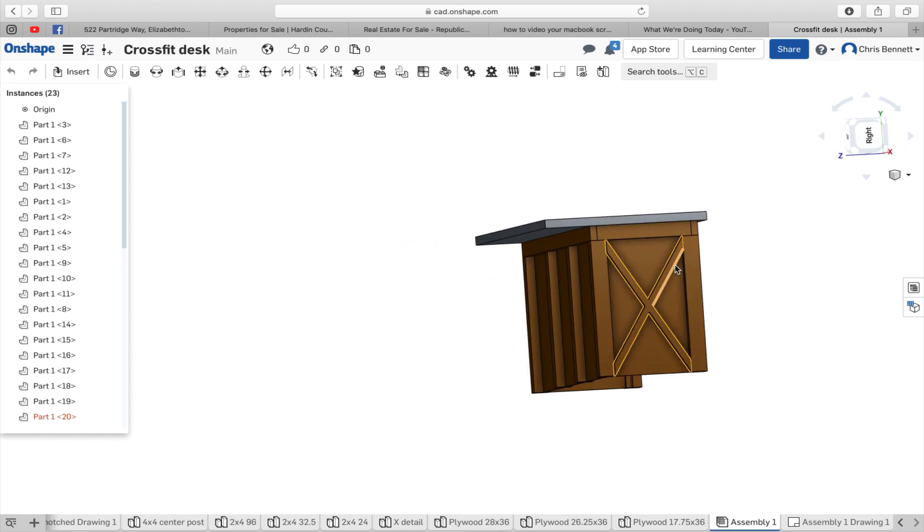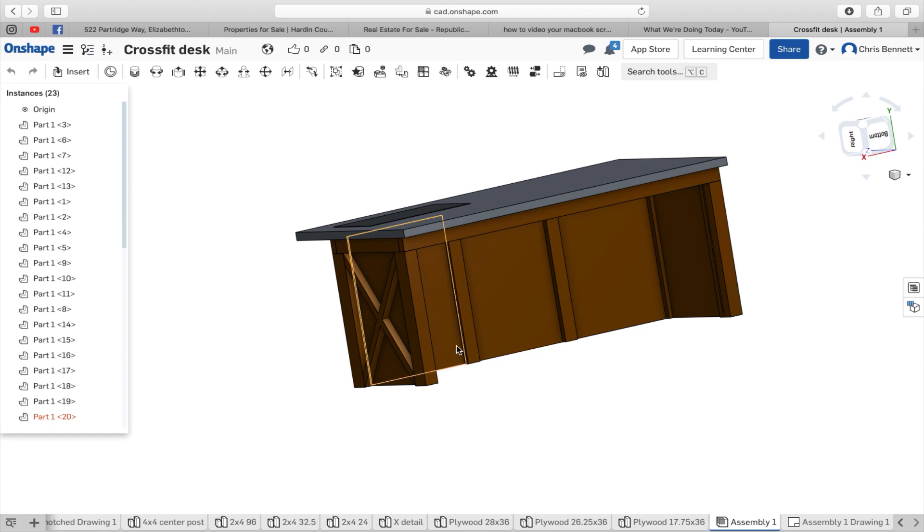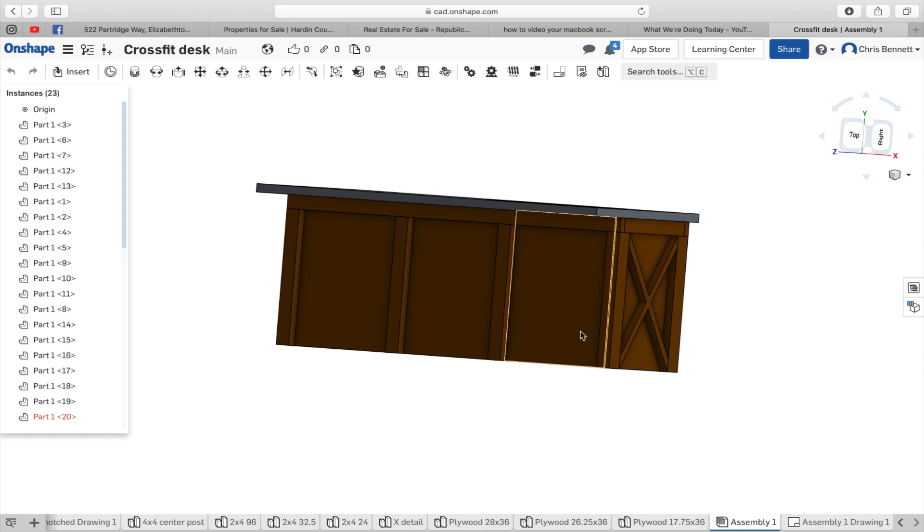And one on the side, and we'll probably come in and add a couple of two by fours across the inside right there — one to hold the structure together on the bottom, and two, to probably hold a second shelf underneath. So let's get to it. Let's get to work.